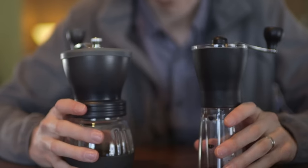Hey, Chris here from Prima Coffee Equipment, and today we're comparing Hario's Skerton hand grinder to the Mini Mill. Let's take a look at some of the things that make these different.